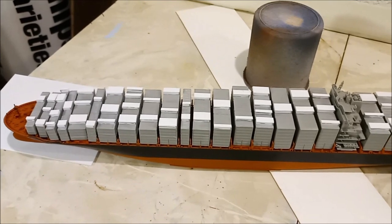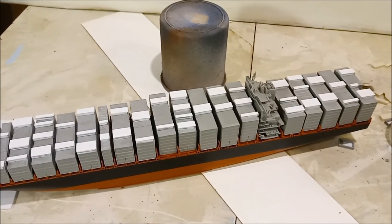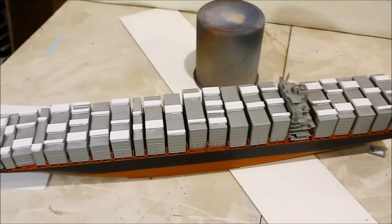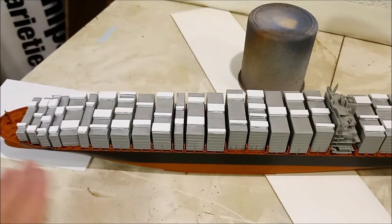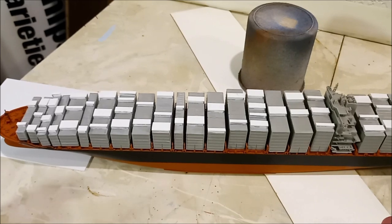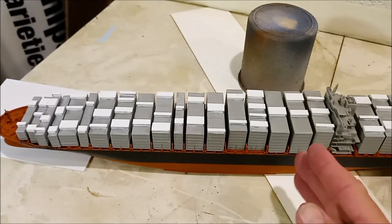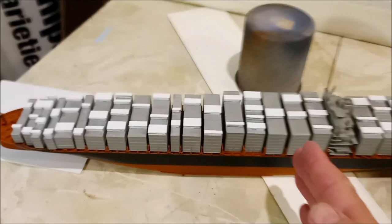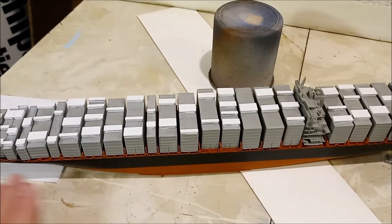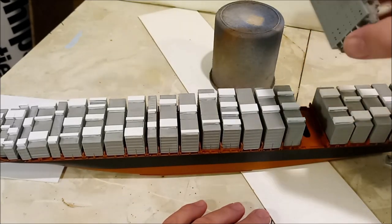Welcome to Dan's Model Works. As you can see from this photo — and if you watched our important channel announcement news video, you'll have already seen this picture — we have all the bacon bits on. They are all pretty much ready to go. Took way longer than I planned. But finally, all of these parts are going to get a coat of Tamiya Gloss White, and that includes our accommodation block here.